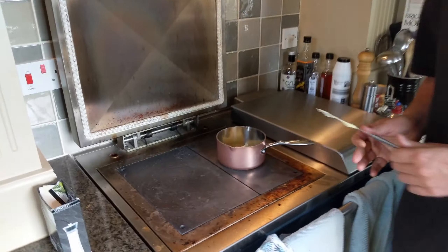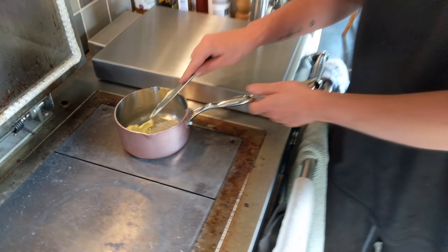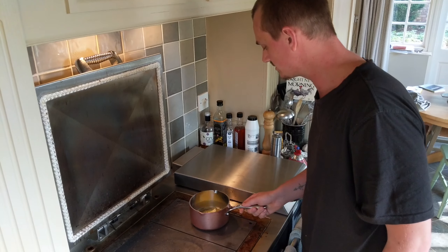The first thing we're going to make is the ghee to cook it in. So we're going to get some butter — quite a lot — and melt it on a low heat.